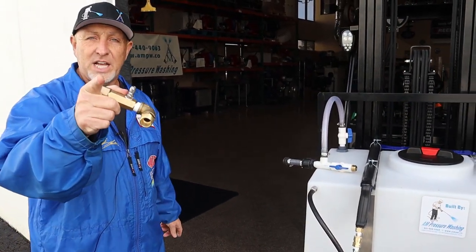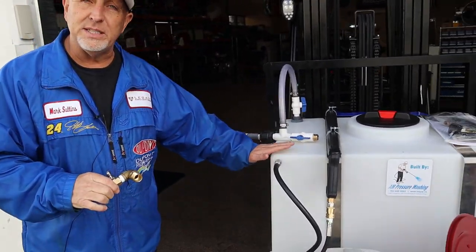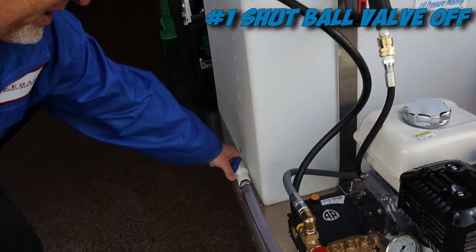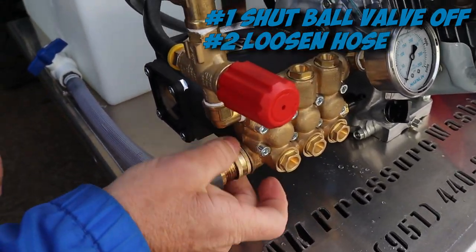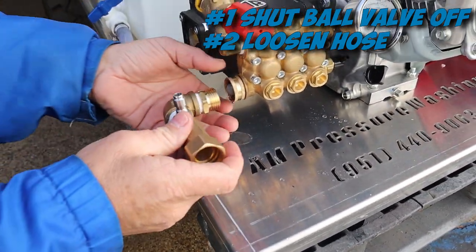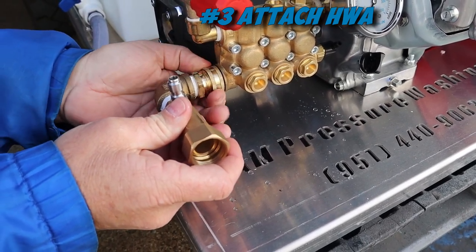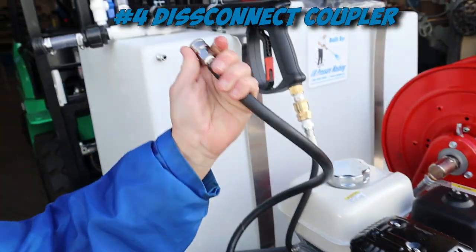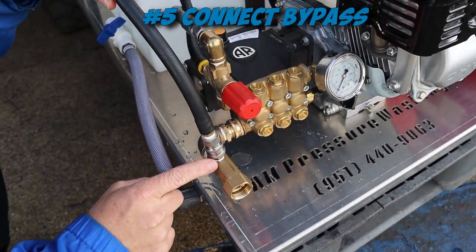Hard water adapter — this is how you hook your hard water adapter up to be able to run hard water and not put hard water back in your tank. First, you want to shut this ball valve off. Second, you want to loosen this hose up. When you loosen the hose, make sure your screen stays in there. Then hook up your hard water adapter. As soon as you hook it up, you disconnect this coupler from your bypass to the tank, and hook the bypass up here.